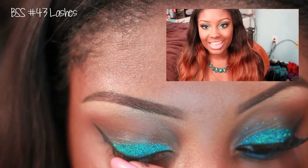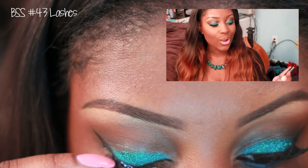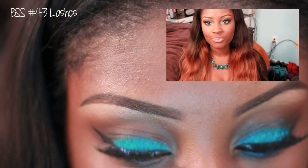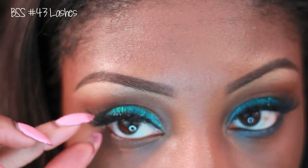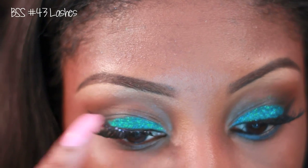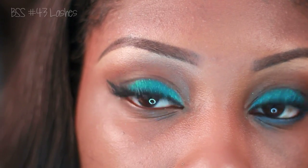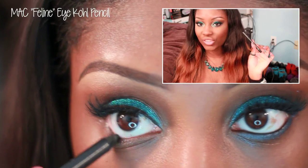Next I'm going to apply my eyelashes. I'm using number 43 from my local beauty supply store, and also my Revlon lash glue — love this stuff, though it's absolutely disgusting around the top, I've got to get another one of these. Now I'm going to apply my favorite black eyeliner, which is MAC Feline eye.